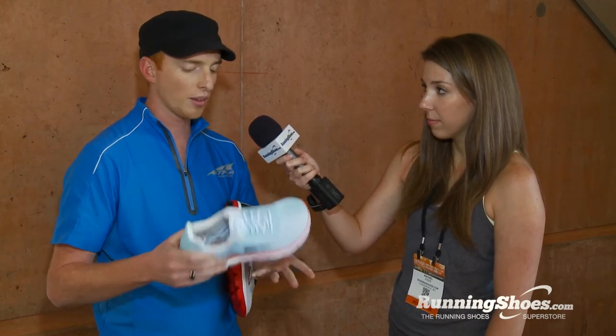Like all Altra shoes, it is zero drop but well cushioned, and that's going to help your running technique and help you hold form late in a race. That was kind of the key thing with a shoe like this — you know, mile 21 of a marathon when you start to break down, you want a shoe that keeps you from breaking down and helps you maintain good technique so you can finish strong.